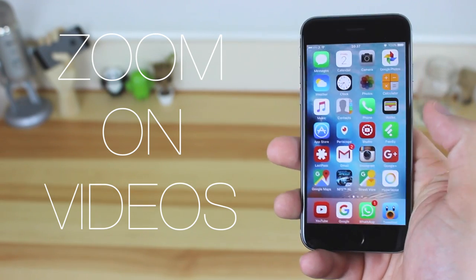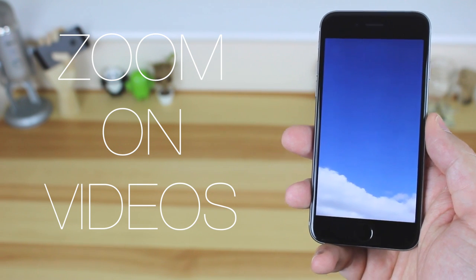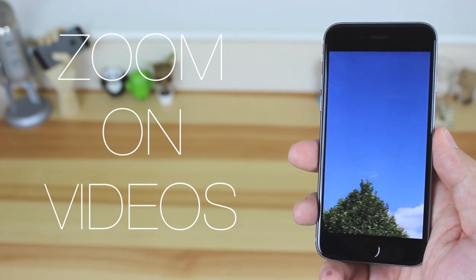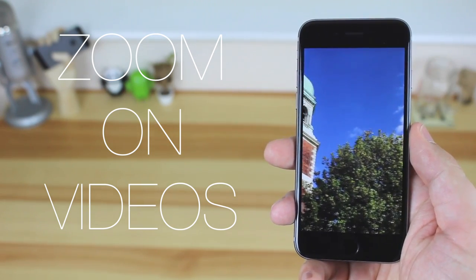Next up isn't necessarily a useful tip but it can come in quite handy if you want to zoom in on specific things within a video. All you need to do is pinch to zoom, and you can look at things in really good detail. With the new iPhone 6s camera and 4K video recording this is going to be really nice, although it does look good on the 6 with 1080p video too.